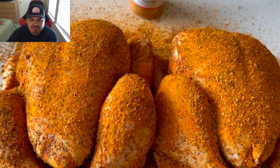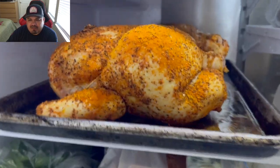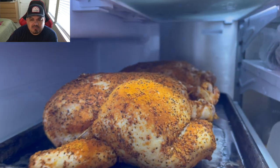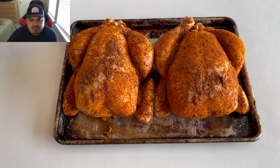What I'm gonna do is put them in a tray and put them in the refrigerator for about five hours before I actually put them on the cooker — just let them rest. Here we go, it's cook time, guys!